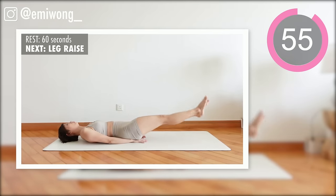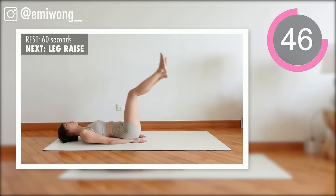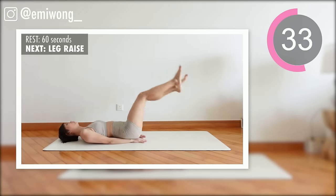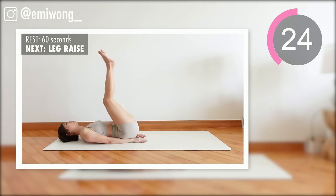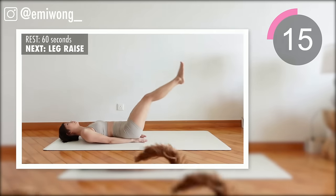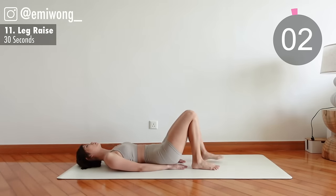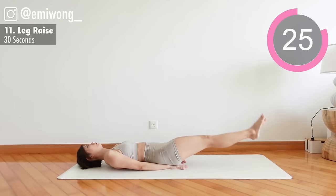Next set, we're starting with leg raise. Starting second set strong with those leg raises. Keep your back pressed on the ground. Focus on using your lower abs for each rep.